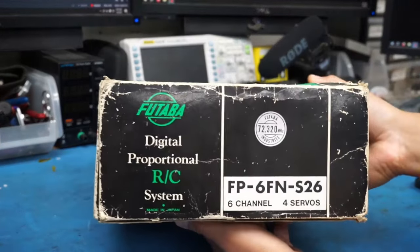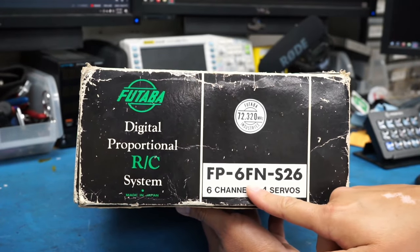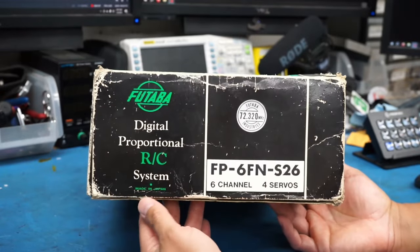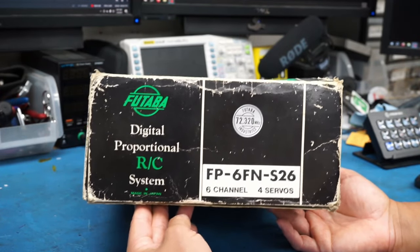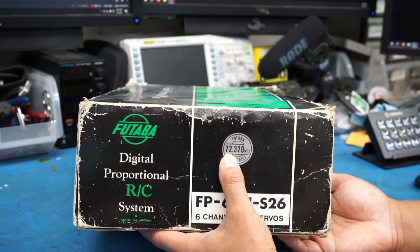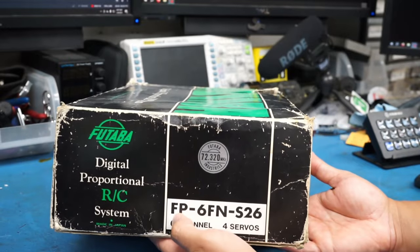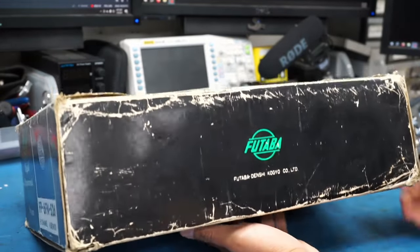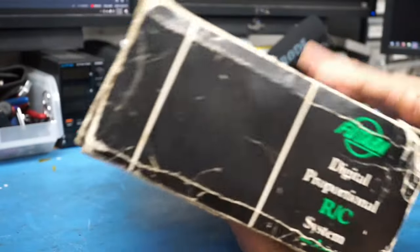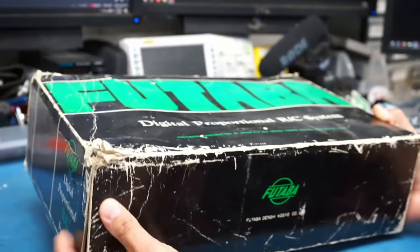Looking at the side of the box, we can see the model number is FP-6FN-S26. There's not a whole lot on the box, but it says it was made in Japan, and right here it says Futaba Industries, 72.320 megahertz. There's really not much else to look at — nothing on the back — so everything that tells us anything about this thing is going to be inside the box itself.